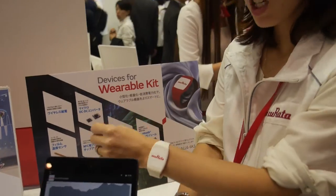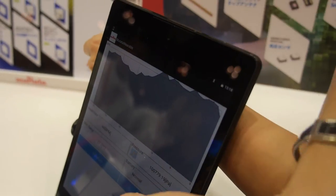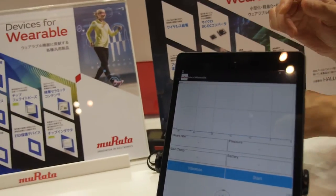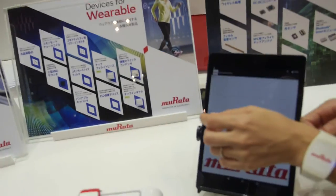And NFC — touch and identify. Cool, so all the solutions right here for wearables from Murata. All is available.